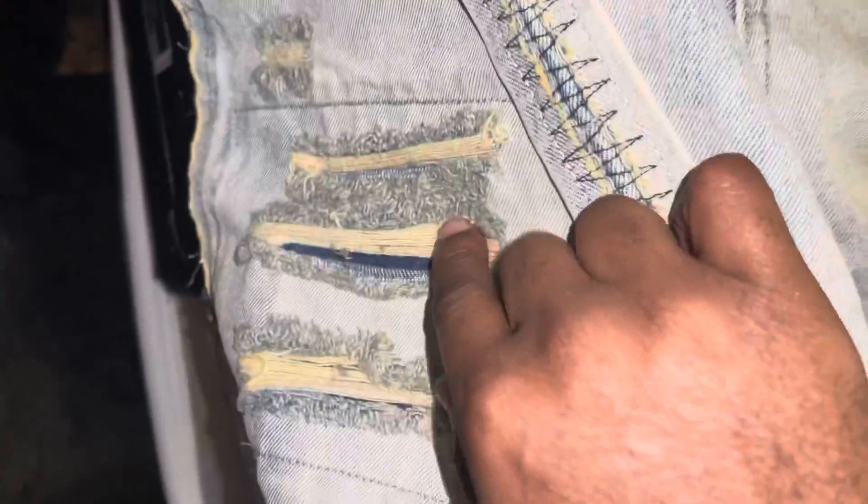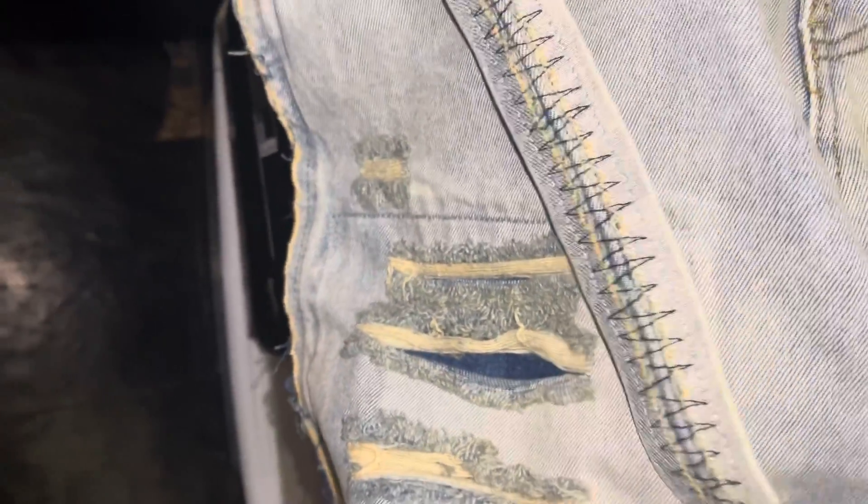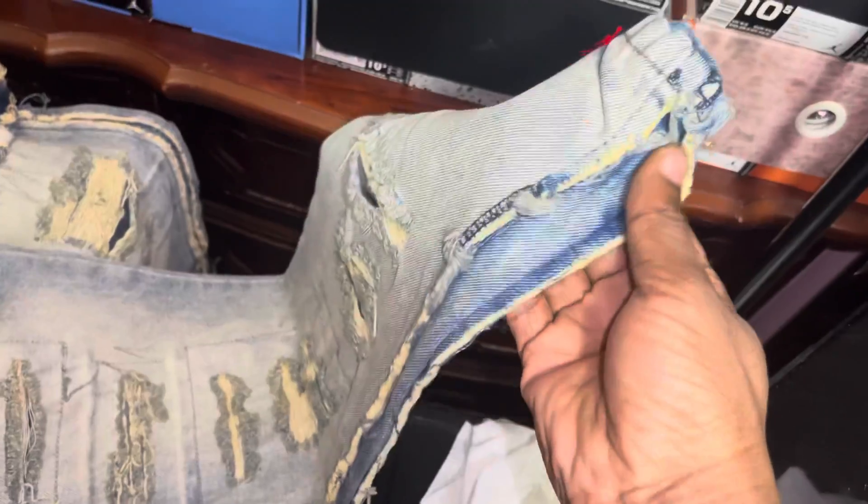That's just the regular jean part right here which I like — it's repaired, just got the distressed look, which I like. Some parts, you can see right there, that's a blown-out part going more down toward the knee, and then going more down to the end. Plus on the side they gave you a little design too.